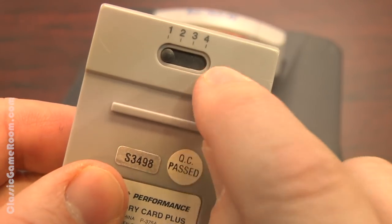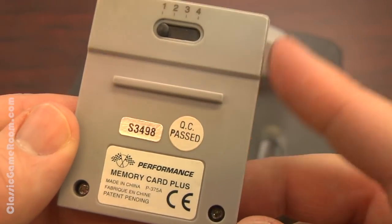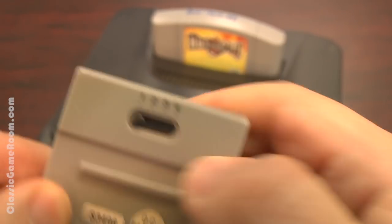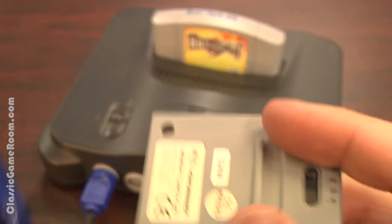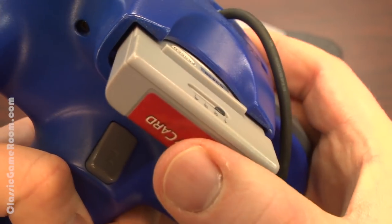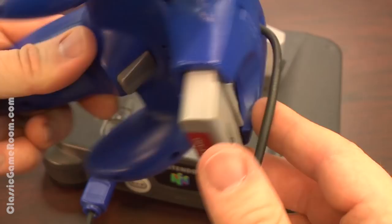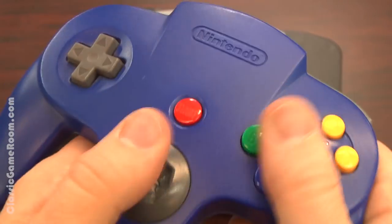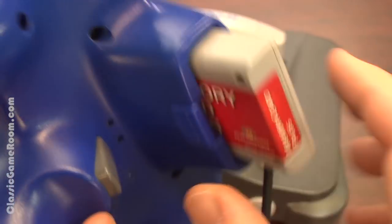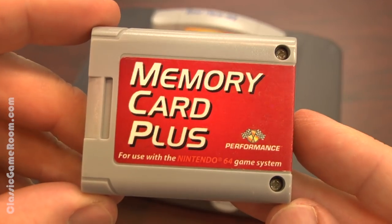It's like four memory cards or controller packs in one. This was made in China, it's been QC passed and the patent is still pending. Also, it has a switch. It fits into your Nintendo 64 controller like this and sticks out the bottom like an Uzi with an extended clip. Now you're ready to play some great games with authority and save them on a memory card which acts as four memory cards in one.